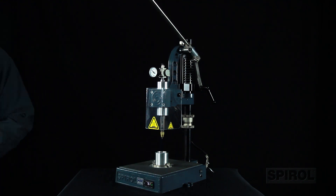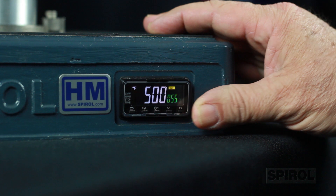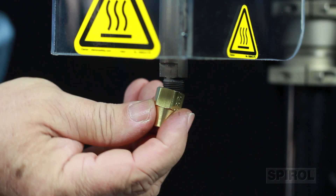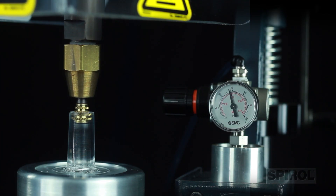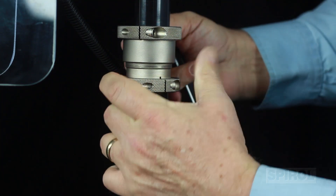Other standard design features include an easily adjustable digital temperature controller, easily interchangeable heated tips, pneumatic installation with pressure regulator to control the insertion force, simple up-down adjustment of the machine, and the mechanical stop.